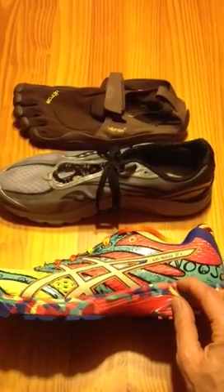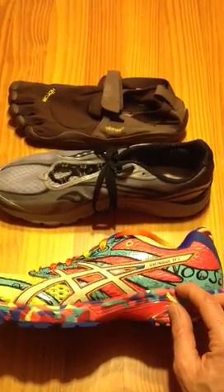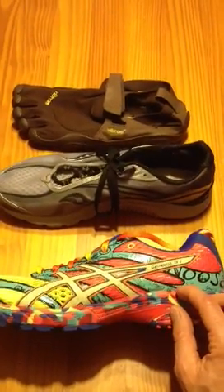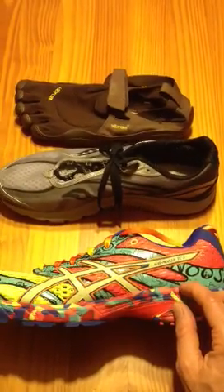This changes the way you run, it changes the way you stand, and it changes the way the foot is loaded and activated, as well as joint loads.